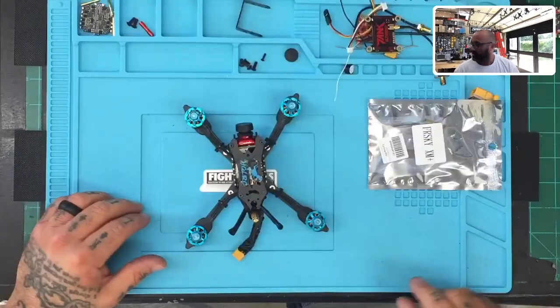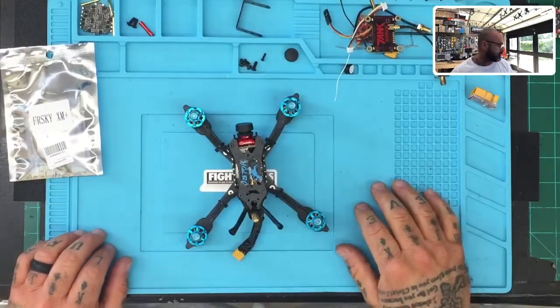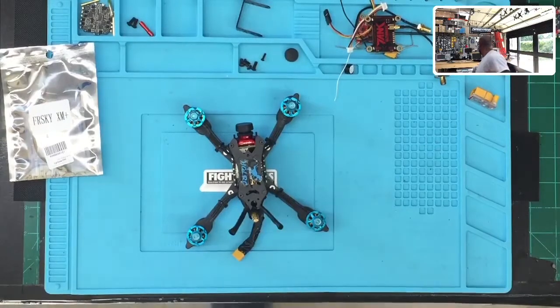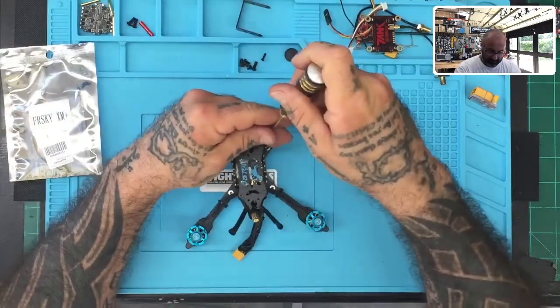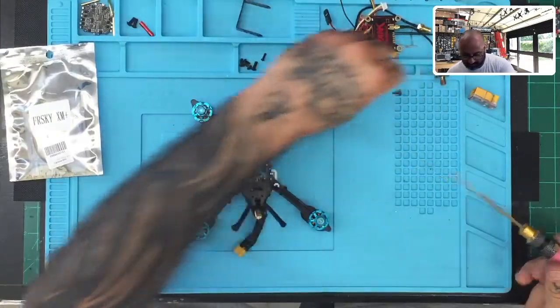What I'm going to do is we'll do a split screen like we normally do — there we go — and we'll get started. First thing, let me set this aside and get some screwdrivers. The first thing we'll do is start removing the items and set them here.